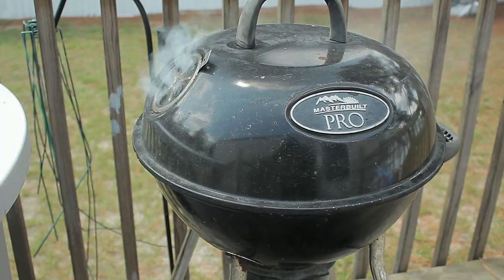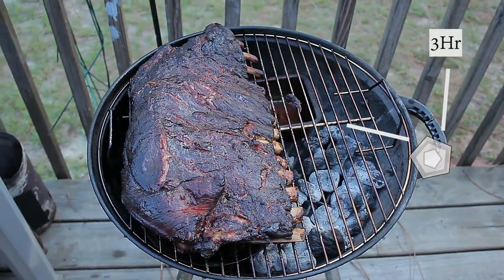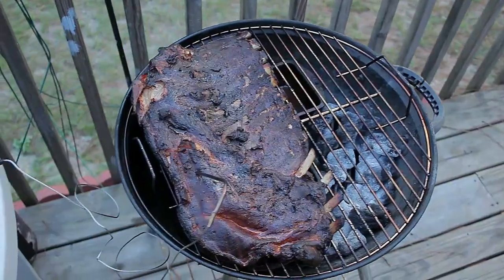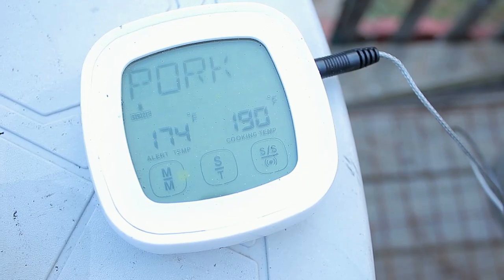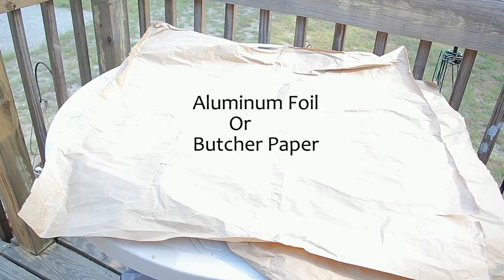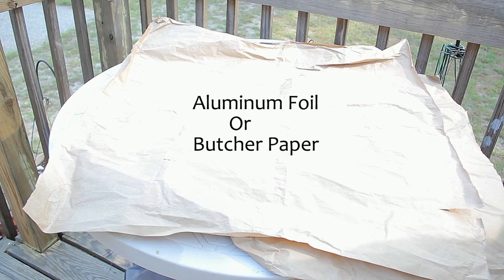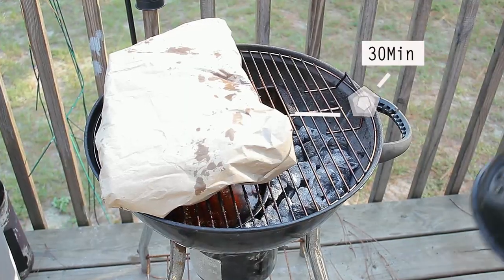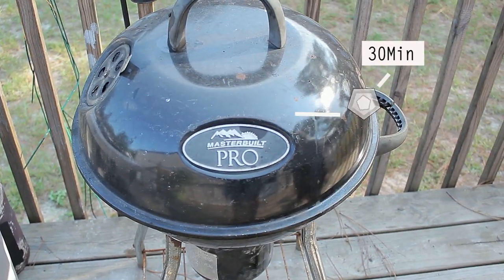At the third hour, check the internal temperature of the ribs. If they read 175 to 180 degrees Fahrenheit, they're done. I like to take mine to 190 — that's when the fats and collagen start melting. It's all up to you how done you want your ribs. Once you've reached your desired temperature, for the last half hour, wrap the ribs and place them back on the grill. You can use butcher paper or aluminum foil — I like butcher paper because it's easier for me to get.